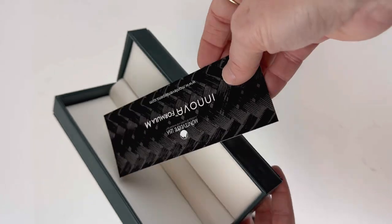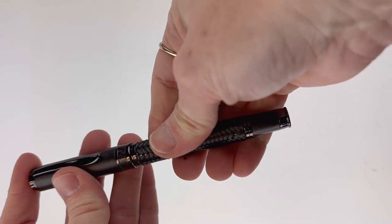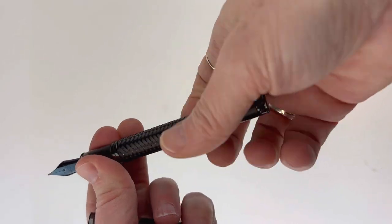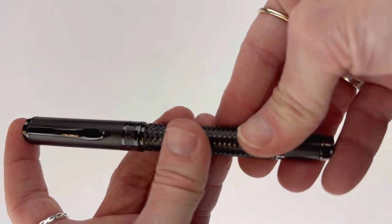As a Monteverdi, this fountain pen is compatible with any standard international size cartridges or converters. It does have a really great snap-on cap and snap-on post, which I thought was very firm and very usable if you like a posted pen when you're writing.